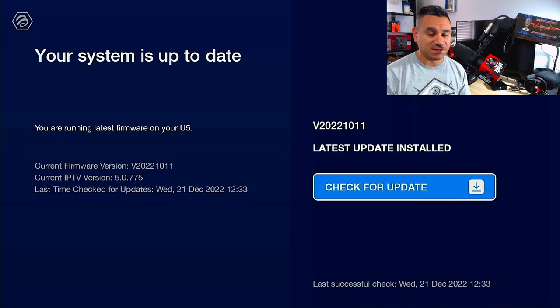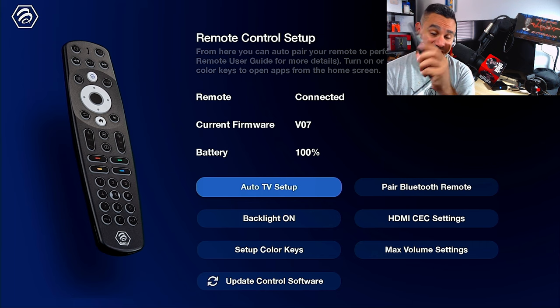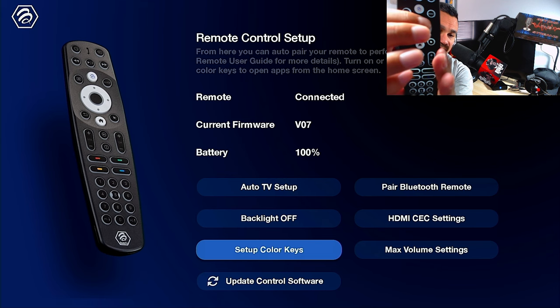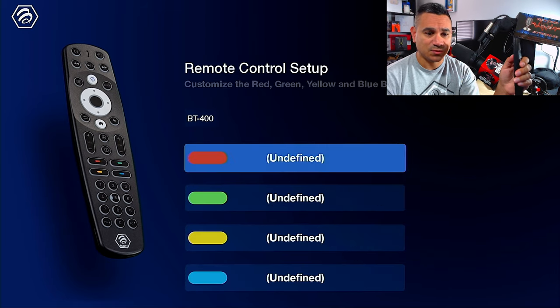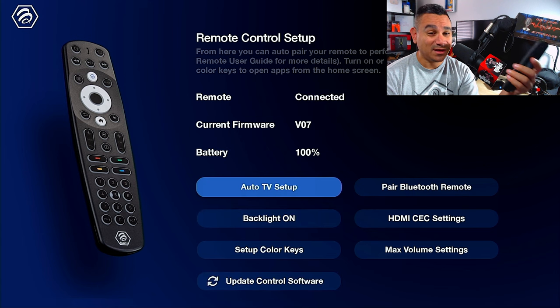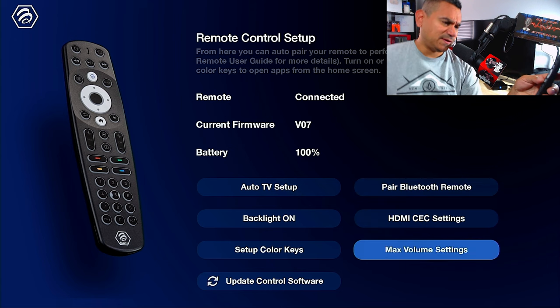When it comes to BuzzTV OTA, check for updates — it says your system is up to date. If it ain't broke, don't fix it. The BuzzTV Smart Remote app lets you set up this remote to your TV. Scan the QR code on the back to get codes for all different TVs. You can turn on the backlight and toggle it off. You can also set up and remap the color keys — for example, setting red to launch YouTube.